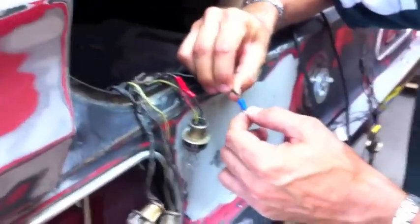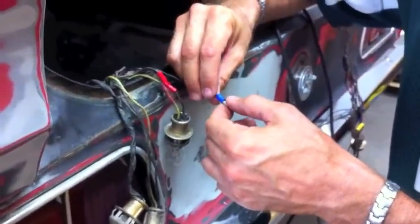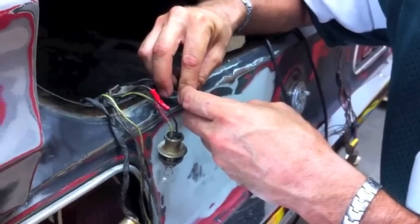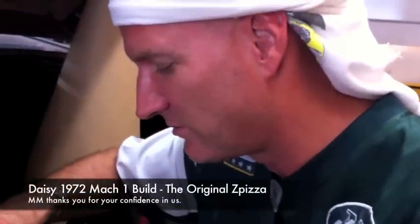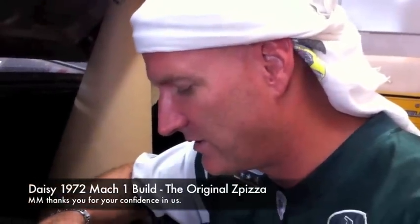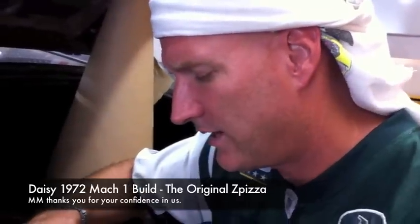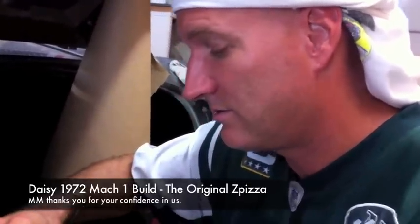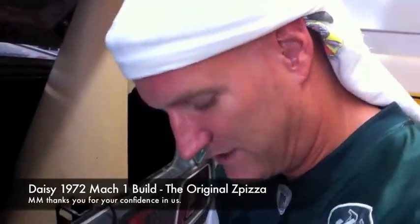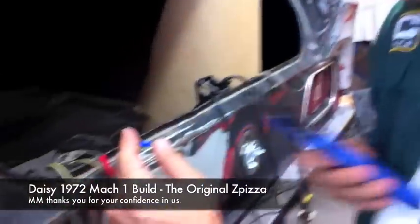Now I'm gonna take this and crimp it to the ground wire. I think if all goes well this matches the 72 wiring setup. And a little crossover moment - thank you to the pizza guy for having the car here for the project; we're very grateful, and back to the 71 Mustang community.